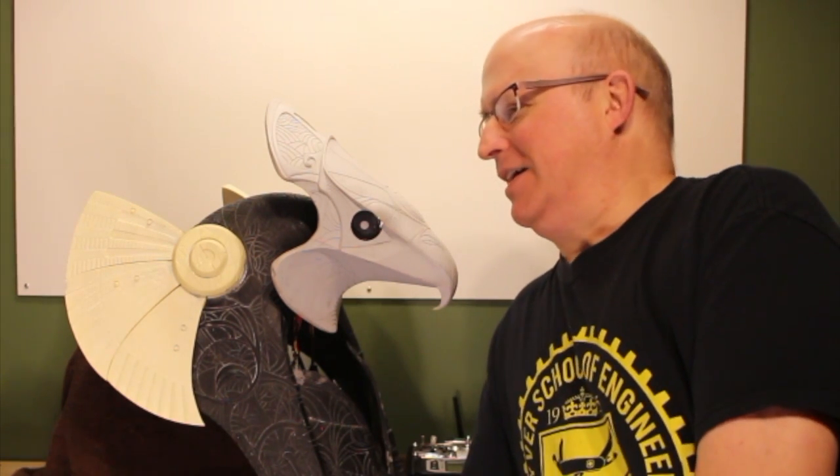Hey everyone, and welcome to another episode of DIY Animatronics. Sorry I've been kind of lax — I haven't posted anything in like a year and a half, but I've been kind of busy. No more intro, couldn't be bothered, and you always get through it anyway.